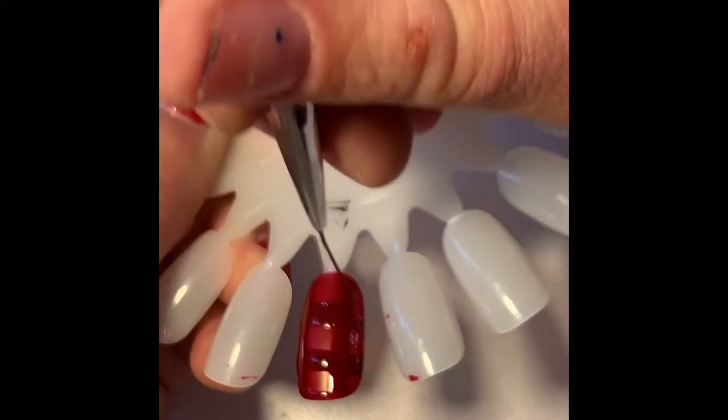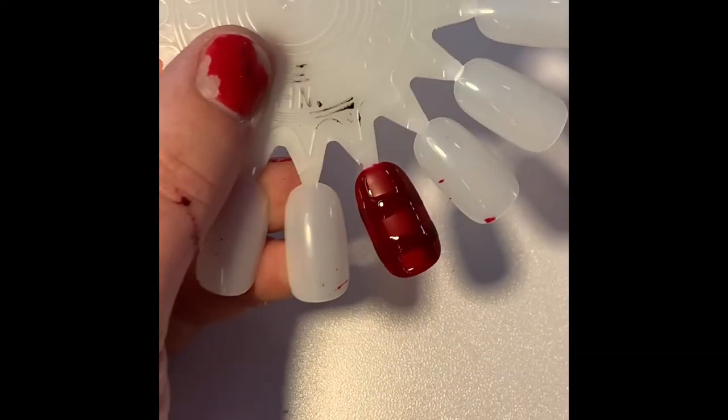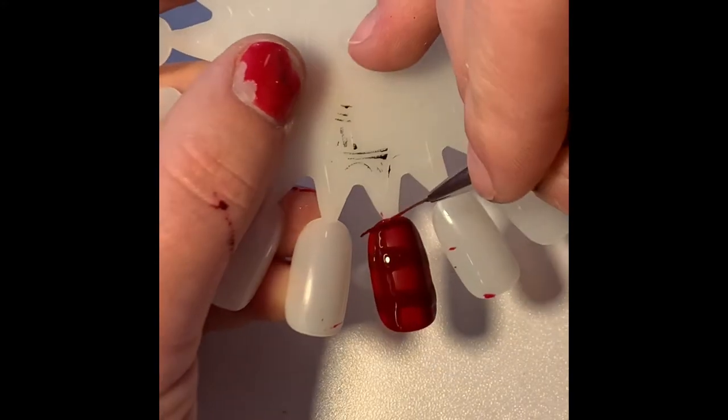I'm also going to cap the top edge and the bottom edge of this nail with the maroon, just to give it the illusion that the design did not stop in the center of the nail — it keeps going.